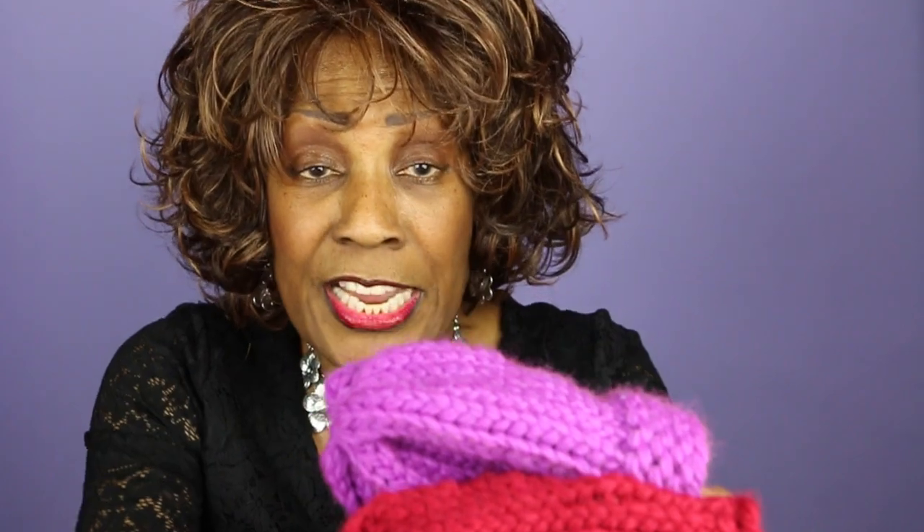Like if you want to just do the same stitch once you get past the foundation — all of these hats, once I got past the foundation, it's just the regular e-wrap knit stitch.